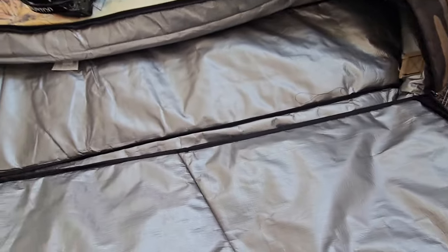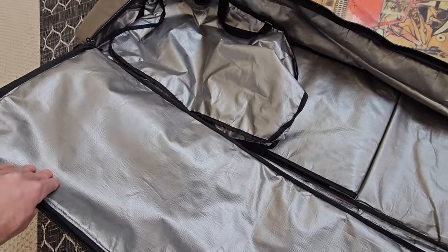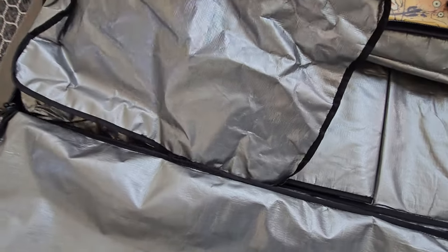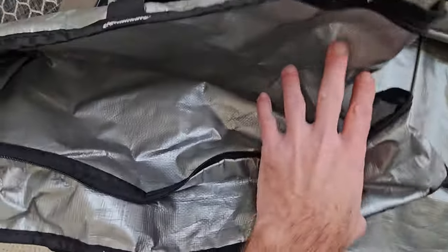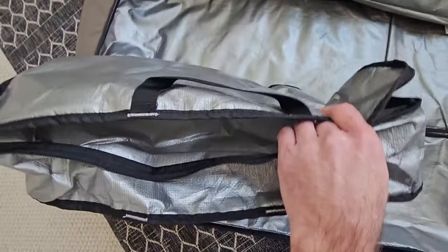Inside the main compartment it's also lined with that same material, so if you're throwing a wet snowboard in there you don't need to worry about it. It also has a bag inside made of the same material so you can throw your boots in there or other wet snowboarding gear or clothing.